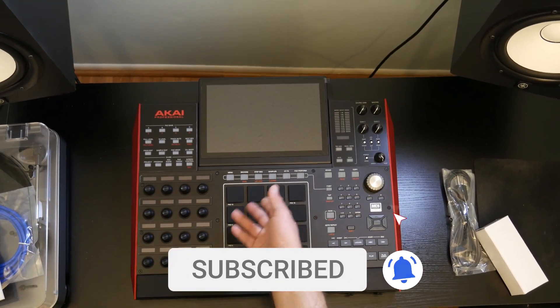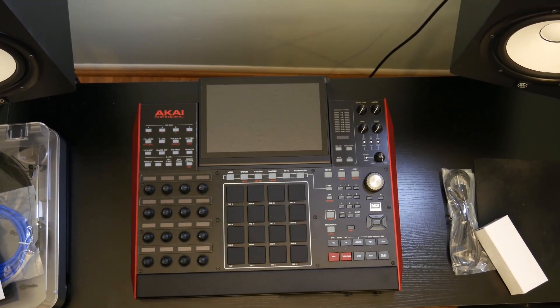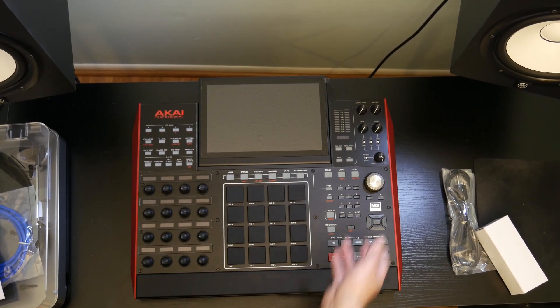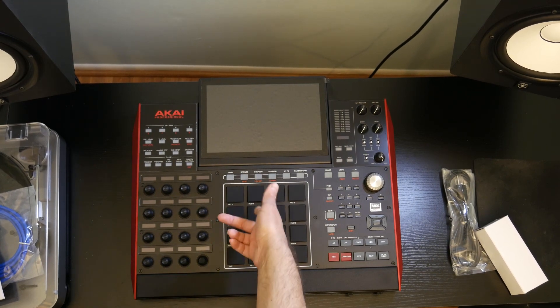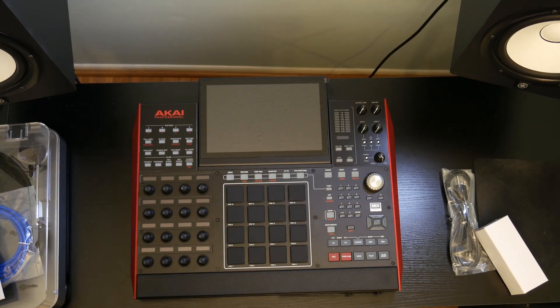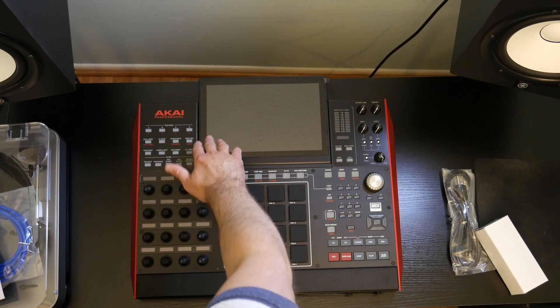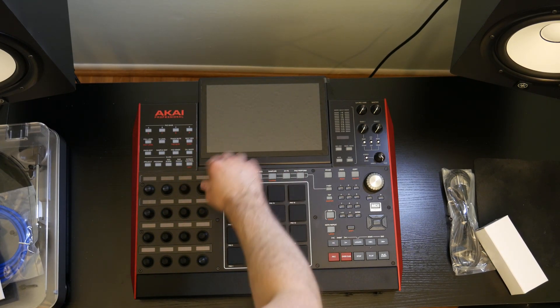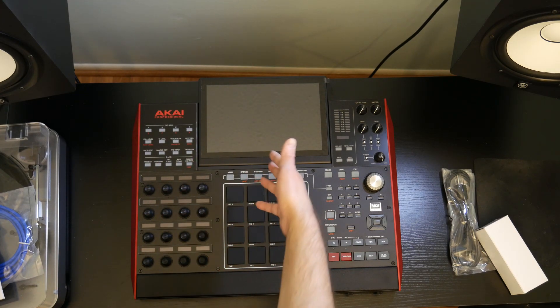So the next thing to do is going to be to update the firmware on here, because the firmware is usually like 2.0.7 or something like that when you get new MPCs. We're on version 2.6 now as of the time of opening this, so I'm going to put 2.6 on here. That's going to get all the updated stuff — all the synths, all the new plugins, all the touchscreen parameters, like the step sequencing, automation, stuff like that.